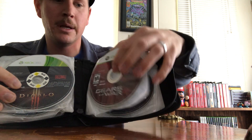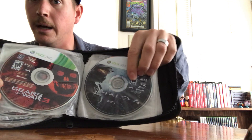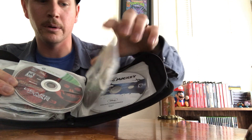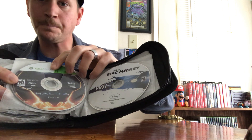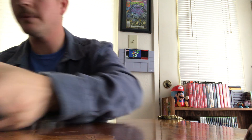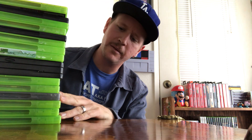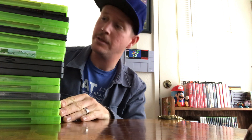Gears of War 2, Gears of War 3 — run-and-gun alien shooters, you can't go wrong. Speaking of alien shooters, I love my Halo. I have Halo 4 — I just need to get the jewel case for it. I'm pretty happy to say I have a decent amount of 360 games because you can find them in relatively good shape for pretty cheap, depending on the title.